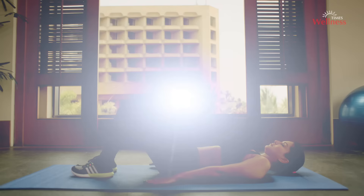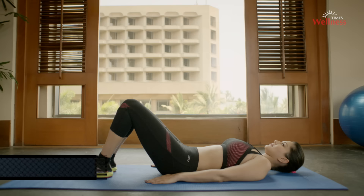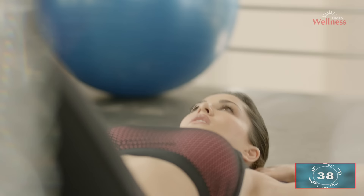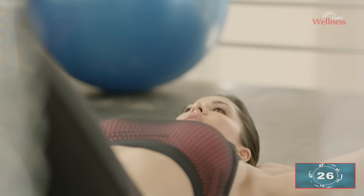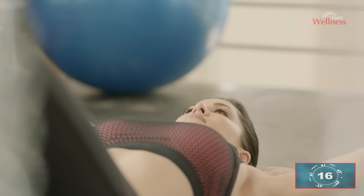Core training standard abs crunch: lie on your back with your knees bent, place your hands behind your head. Gently pull your abdominals inward as you breathe out so that your head, neck, and shoulder blades lift off the floor, and then lower slowly back down. Keep repeating — you can do this from medium to fast pace.